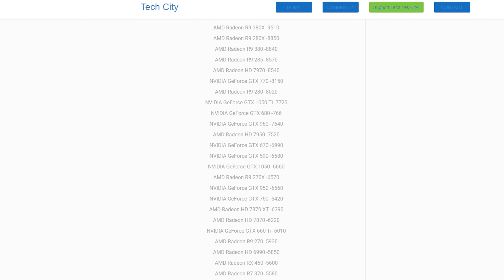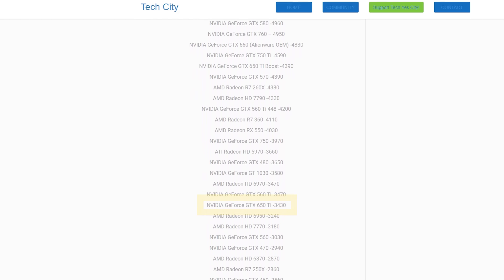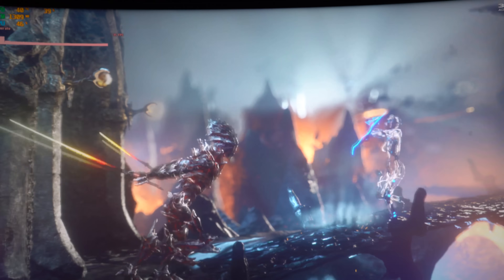To put that into perspective, the Firestrike score of a 1050 is 6,660 points. By contrast, the score of the 650 Ti is 3,430 points. That's clearly half the score, and pretty much with 3DMark Firestrike, especially on the low end, half a score is going to translate into half the performance, especially when it comes to video games.